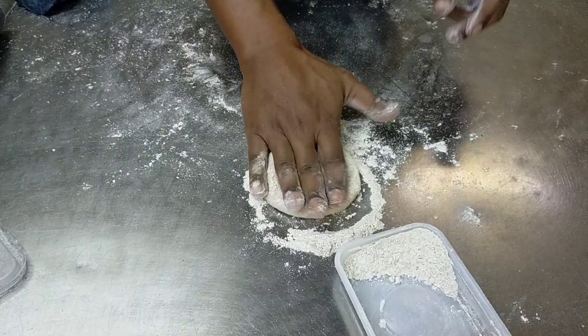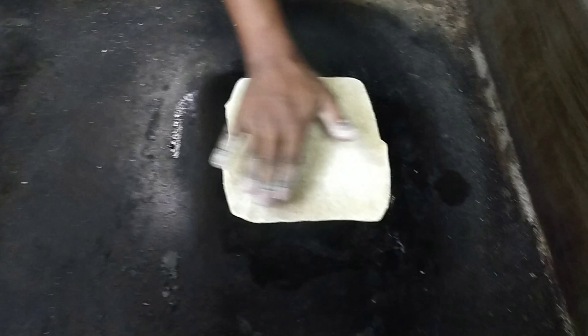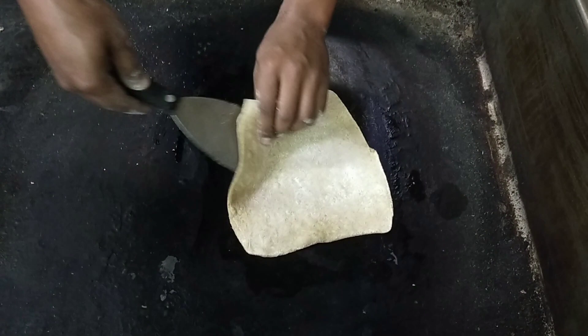So ayan na. Ngayon mga kaprenny, lulutuin na niya dito sa parang oven. Nalalapag niya lang yan — malinis po yung lutuan na yan, maitim lang talaga kasi lutuan talaga siya ng ganito. So kubos po ang tawag dito — nilipat niya.